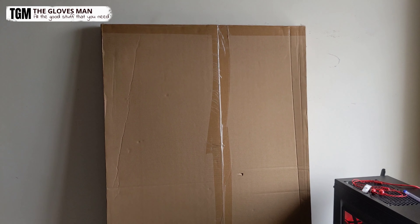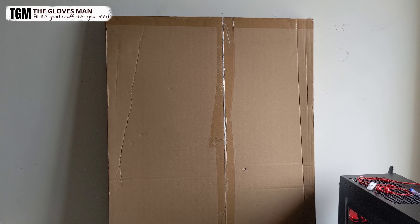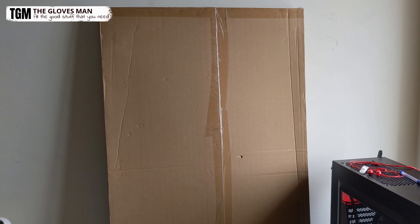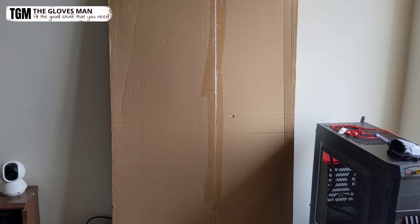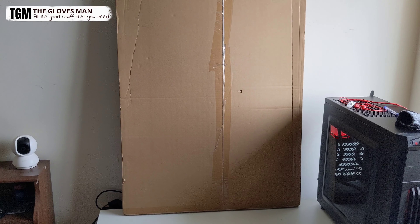Hey everyone, so in today's video we'll take a look at this magnetic framed dry erase whiteboard by Amazon Basics. So let's quickly unbox this and see what we've got inside.